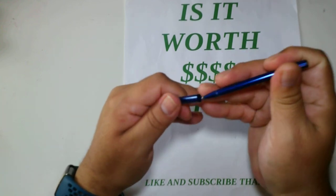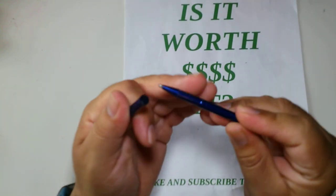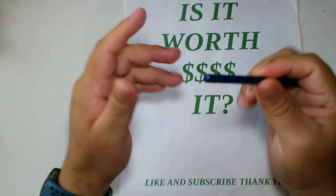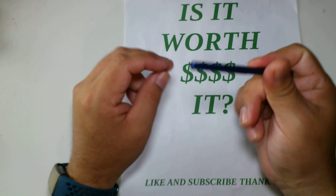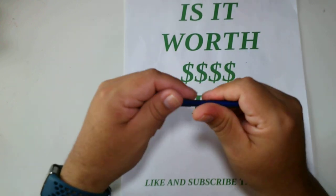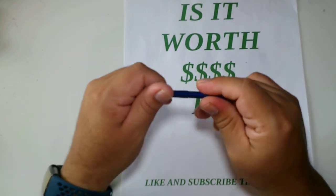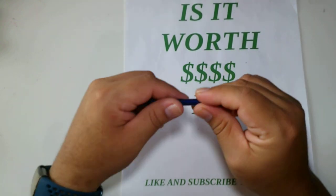I'll use it till the ink runs out — you can see there's already some play causing wear — but I would not be buying this pen again. That's my point of view. Thanks for watching, like and subscribe, and I'll see you guys again.